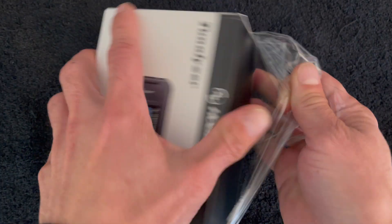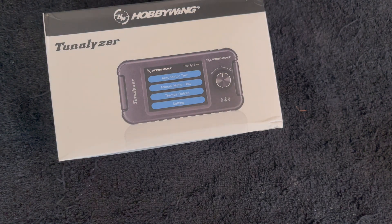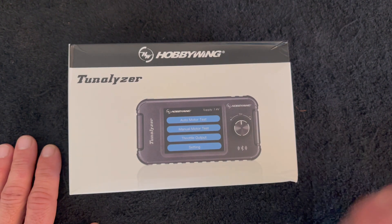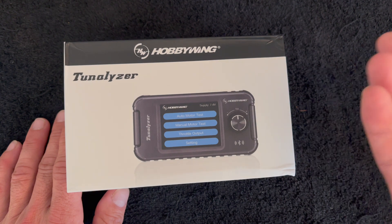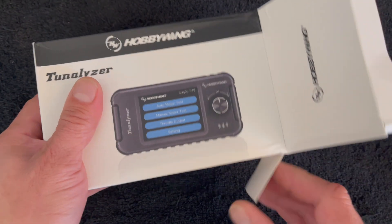So we're going to pop open this packaged unit and have a look at all the cool stuff it does. If you didn't know what the Tunalizer is, it is a device for checking brushless motors. It'll do sensored or sensorless, multiple poles — whatever you need. If it's a brushless motor, it can very likely deal with it. Not FOC motors though, because those are a different type of sensor — it might be able to run them sensorless, I'm not sure.